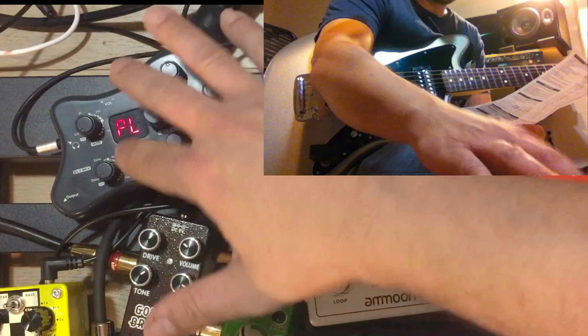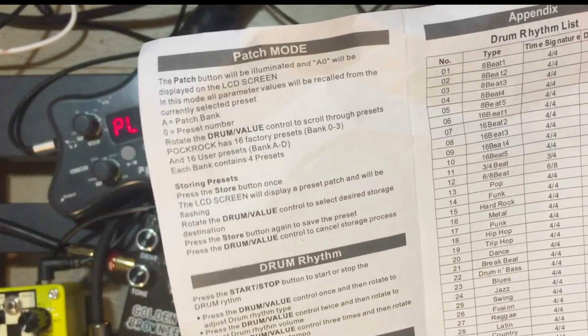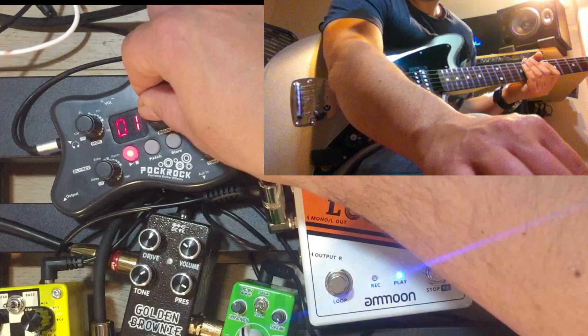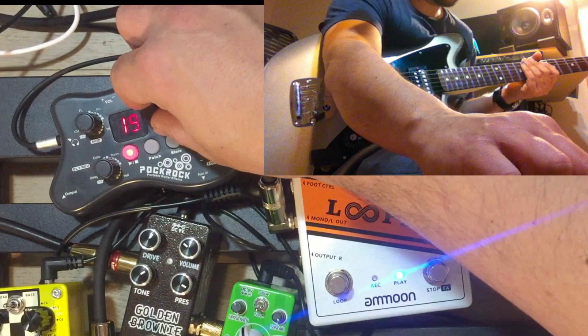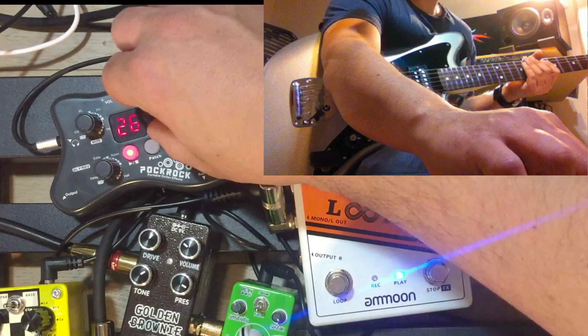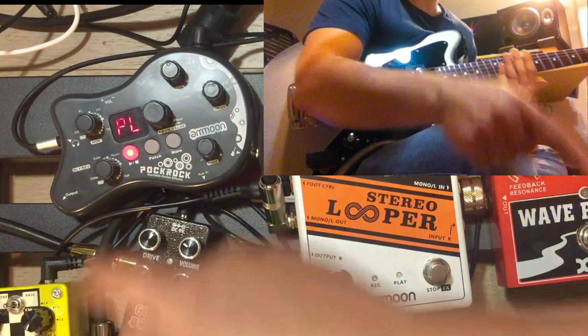I didn't even get into the drums really here, but there's a whole list — like 34 beats altogether to play along with. Again, the tempo thing is kind of weird. Like, I have no idea what the tempo is trying to say because it says 26 there.